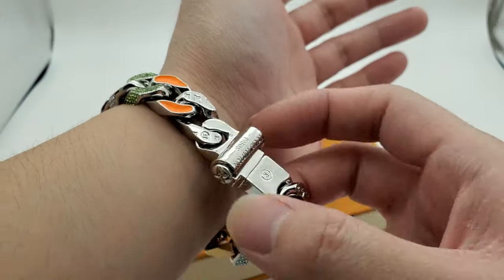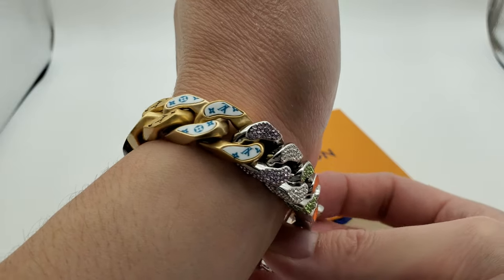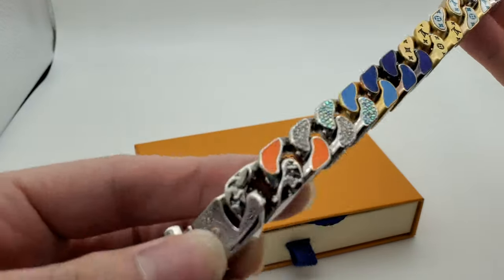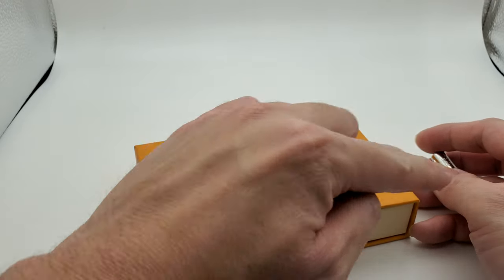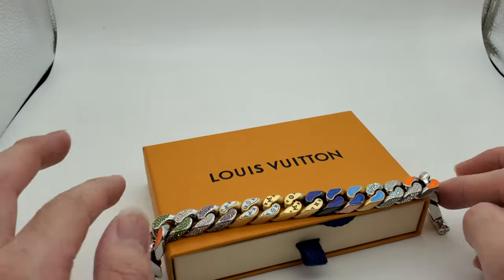I'm feeling it — it's a pretty good product. I wish they had one that was all silver going all the way around. They have one that's silver but it doesn't have the Louis Vuitton markings all the way around — only on several links like here, here, here.